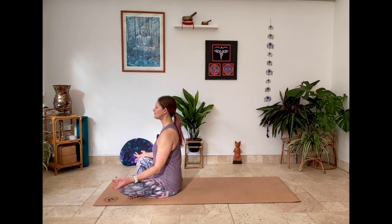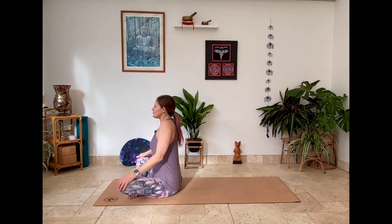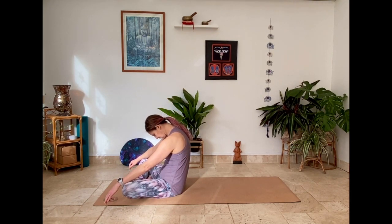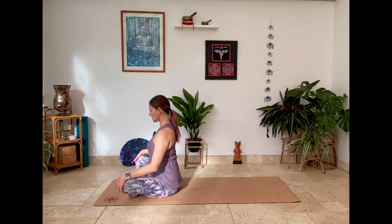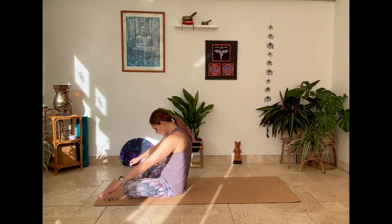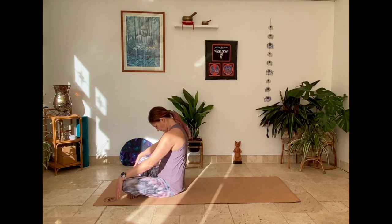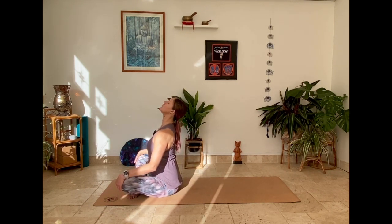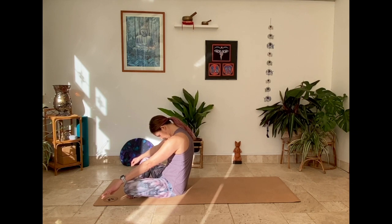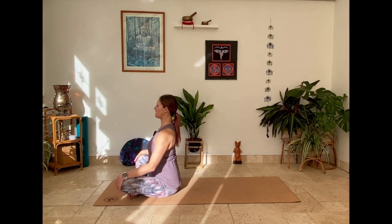Beginning to wiggle the fingers, circle the wrists, circle the shoulders. Dropping chin to chest, scooping through the front body, releasing the spine. Lifting up, pressing chest to sky. Releasing back once more, scooping through the front. Breathing out, breathing in — chest lift, spine is long. Bring to centre.